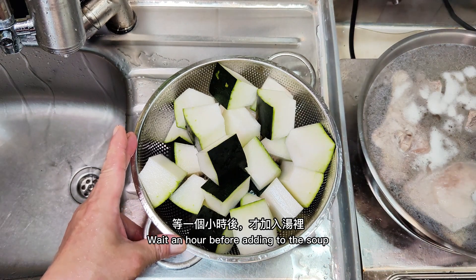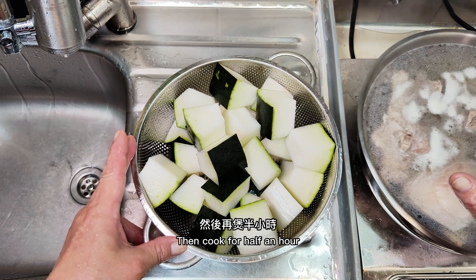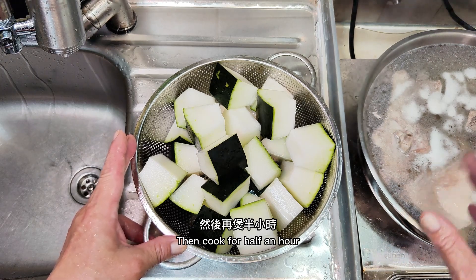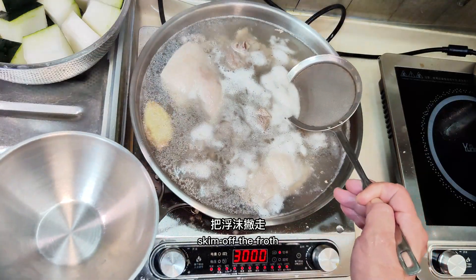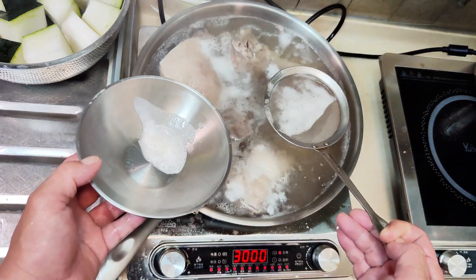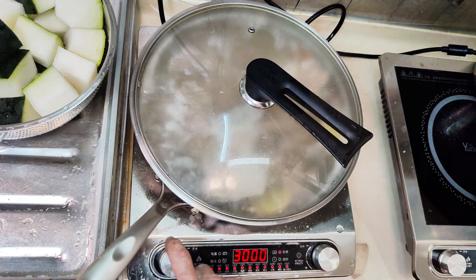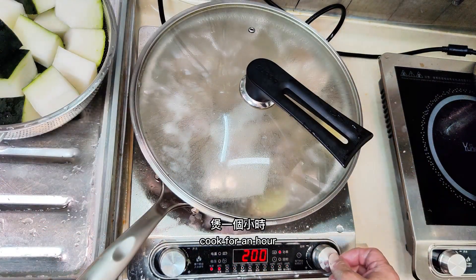Wait one hour before adding the winter melon to the soup, then cook for half an hour. Skim off any froth. After the soup comes to a boil, cover the pot, turn down the heat, and cook for one hour.